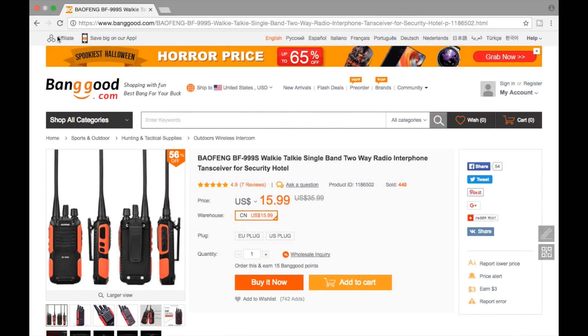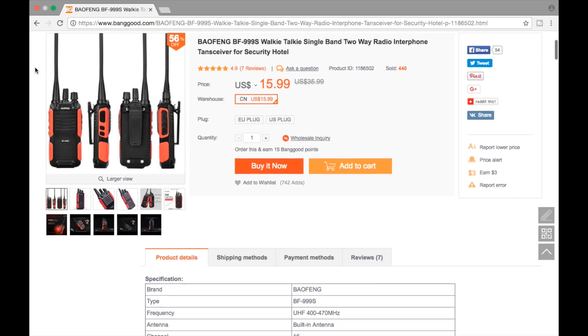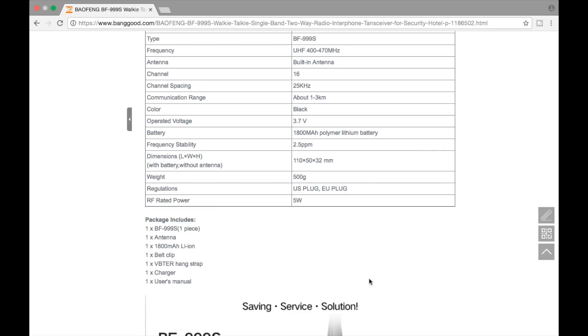Before the range test, I wanted to pull up the Banggood.com website where you can order this radio. You can get it for $15.99 shipped. A few specs to note: it's a UHF radio operating between 400 and 470 MHz. It has 16 channels with 25 kHz channel spacing. The antenna is removable despite what the listing says. The stated range is 1 to 3 kilometers. It has a 3.7-volt, 1800 mAh battery, weighs about 500 grams, and operates at 5 watts on high power.